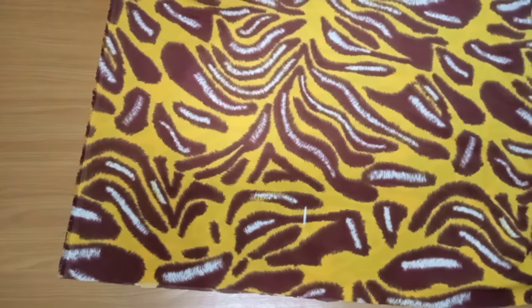Then you can overlock the sides or you can just fold them. And that's all for this tutorial — thank you guys for watching, bye!